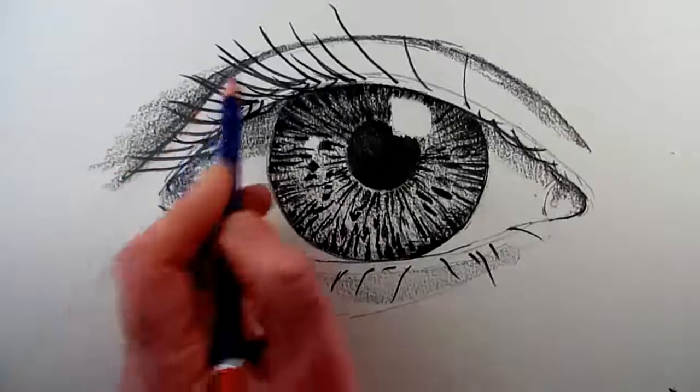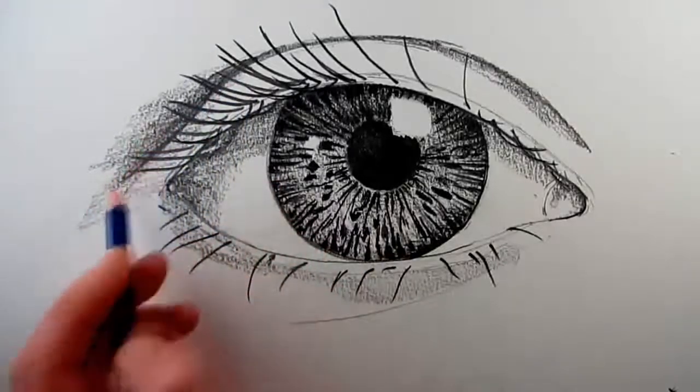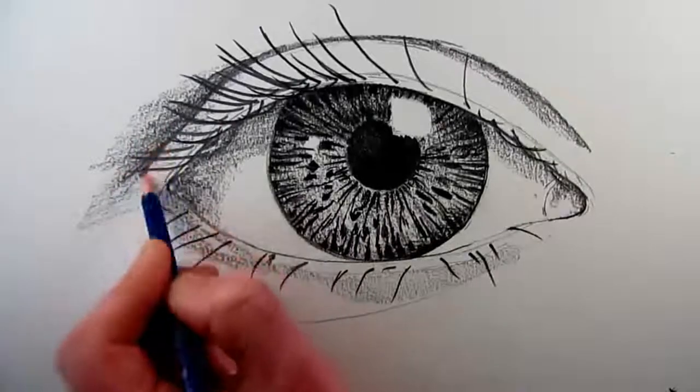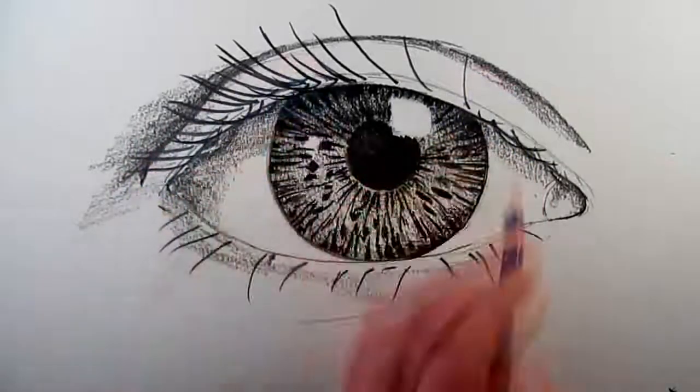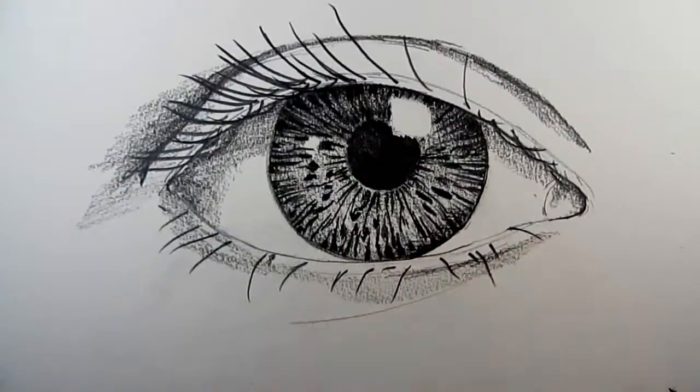The more that I do this, the more dramatic that the image becomes, although the actual eye doesn't change. It's just a matter of changing the tone of the drawing around the eye to give it some sort of context within a face.